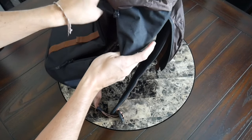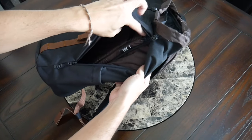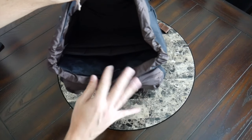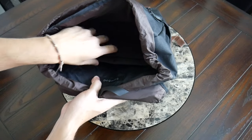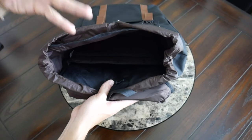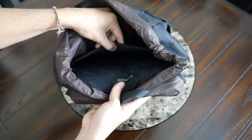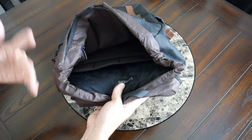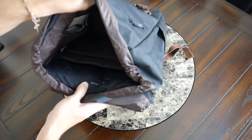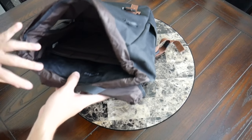One thing to note about the laptop and tablet sections: you don't have a good way to access them from the side, so you'll still need to open the top. It's not the quickest access, but it's still pretty easy with how wide the opening gets. With the amount of padding offered, your devices do feel safe on the go.